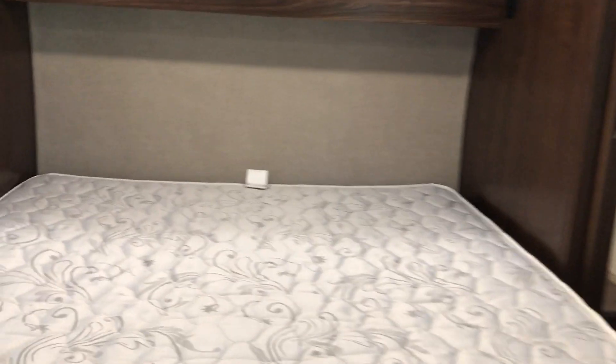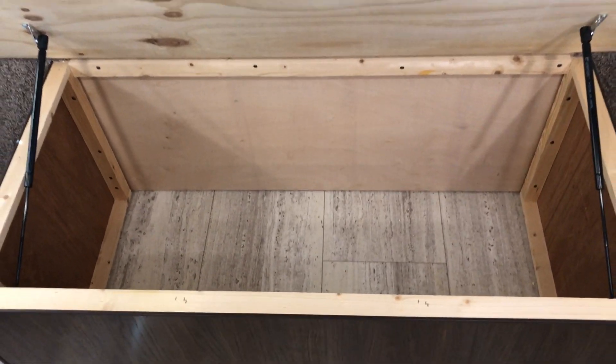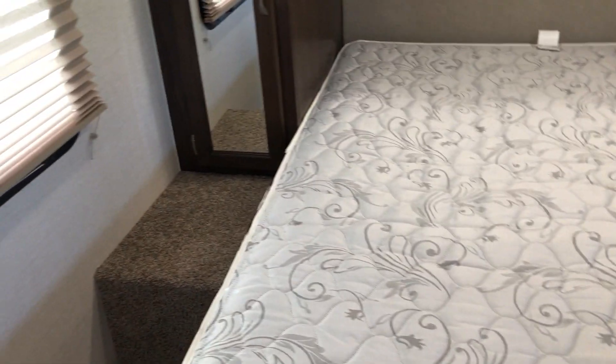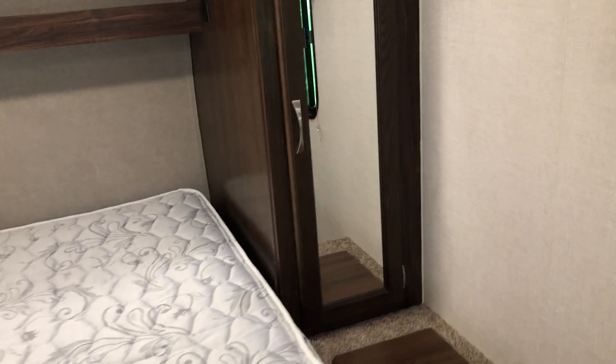The queen-size bed flips up from the front and there's some storage underneath — really nice, where I kept a lot of my cast iron stuff. There are wardrobes on either side for hanging clothes.